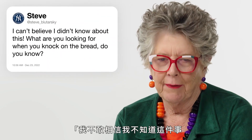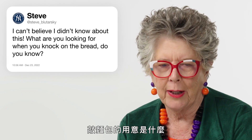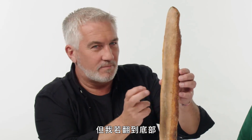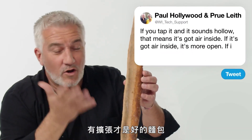First up, Bluestarski: 'I can't believe I didn't know about this. What are you looking for when you knock on the bread?' If you look at that — it's a baguette — if I get the bottom, it sounds hollow. Hollow means it's got air inside. If it's got air inside, it's more open. If it's open, it's a good bread.